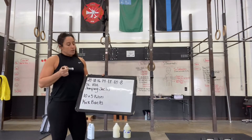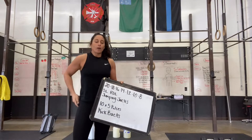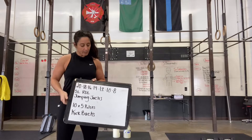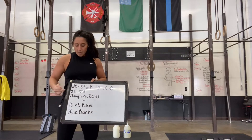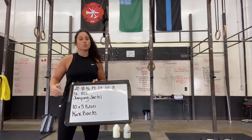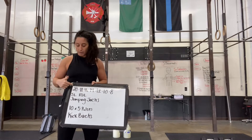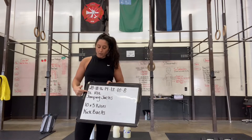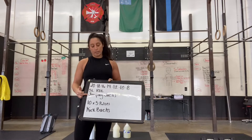All right, strength session for all those people stuck at home. What you guys are going to be doing is a 20, 18, 16, 14, 12, 10, 8 of single leg Romanian deadlifts. That's going to be total reps. So I'm going to do 10 on one side, 10 on the other for my 20. After I do my 20 single leg Romanian deadlifts, I'm then going to do 20 jumping jacks.